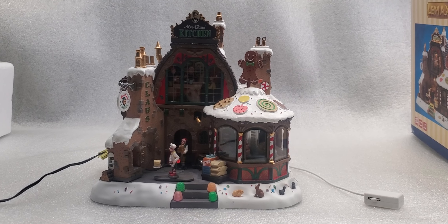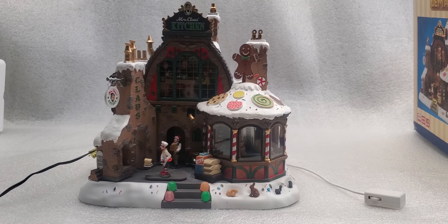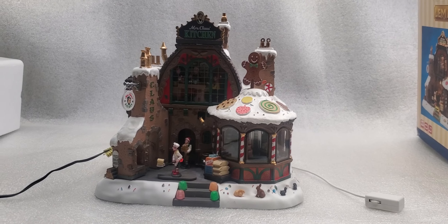You are bidding on a LeMax Mrs. Claus kitchen, and this is an Amazon return. I'm going to show you the features of this, as well as a couple of flaws in it, so that you can decide if this is the right one for you.